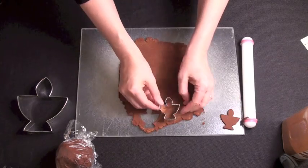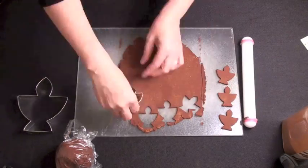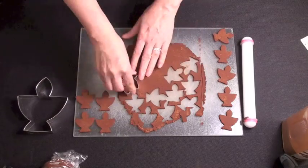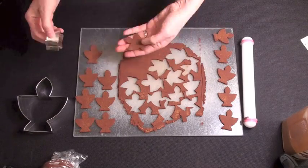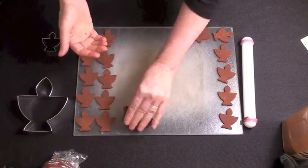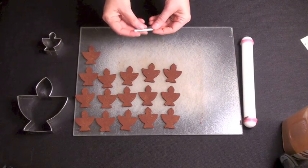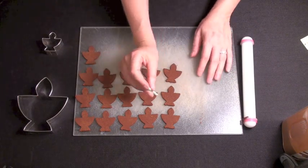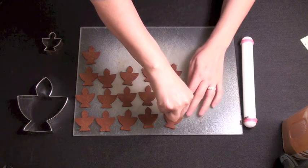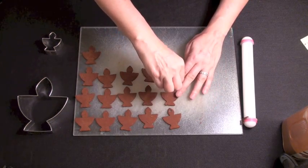Use your large and mini Flaming Chalice cookie cutters to cut out as many ornaments as you can. Once you've done that, scoop up the bits of unused dough into a ball and you can use it again to cut more ornaments. Now take the straw and pierce a hole in the top of each flame.